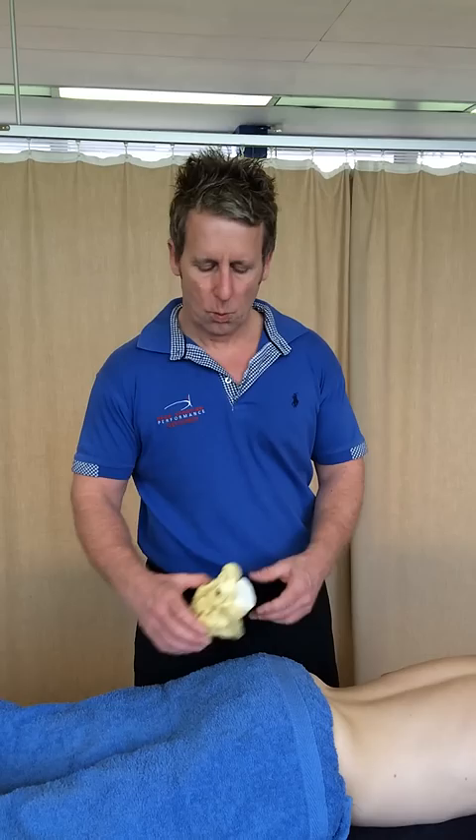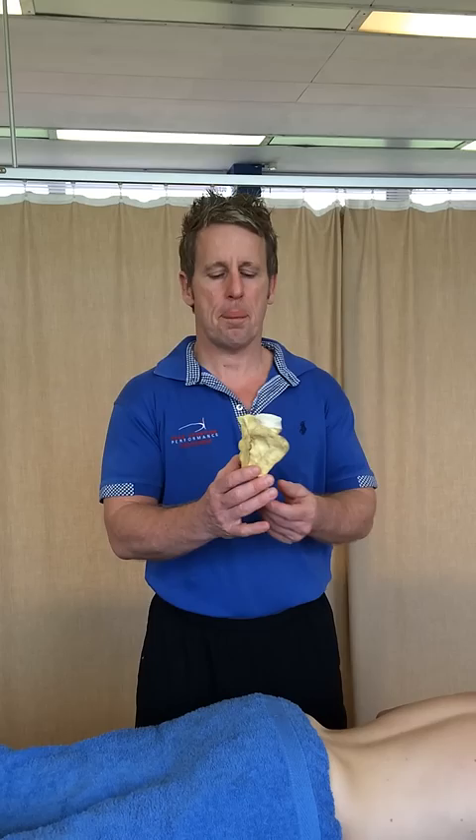Hi, my name is John Gibbons and today we're going to look at sacral torsions, in particular a nutated sacral torsion. So what we've got is either a right-on-right sacral torsion or a left-on-left sacral torsion. If you're using the term right-on-right or left-on-left, it's going to be fixed in a nutated position. Whereas if it was a right-on-left or a left-on-right, it means it's in a counter-nutated position.